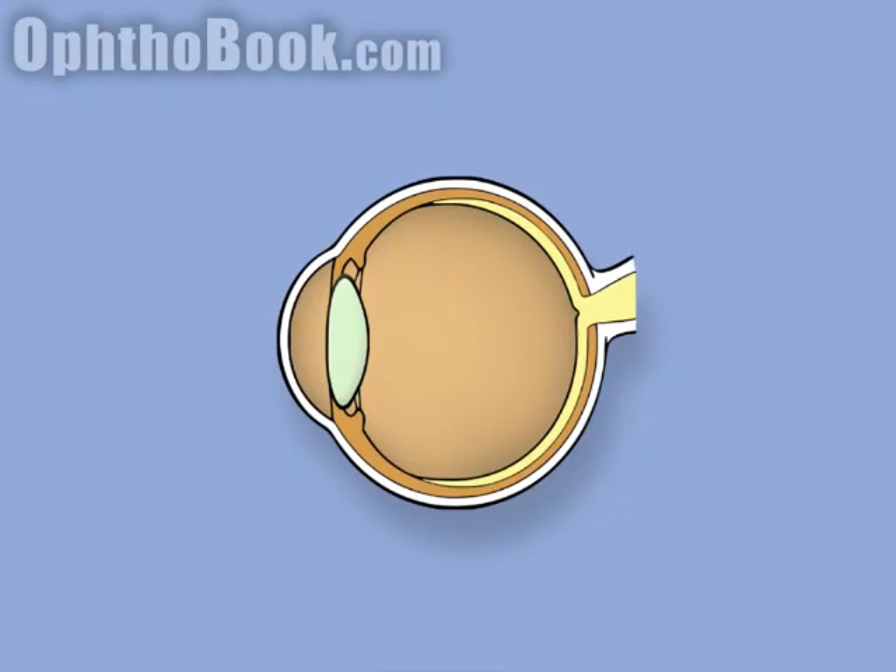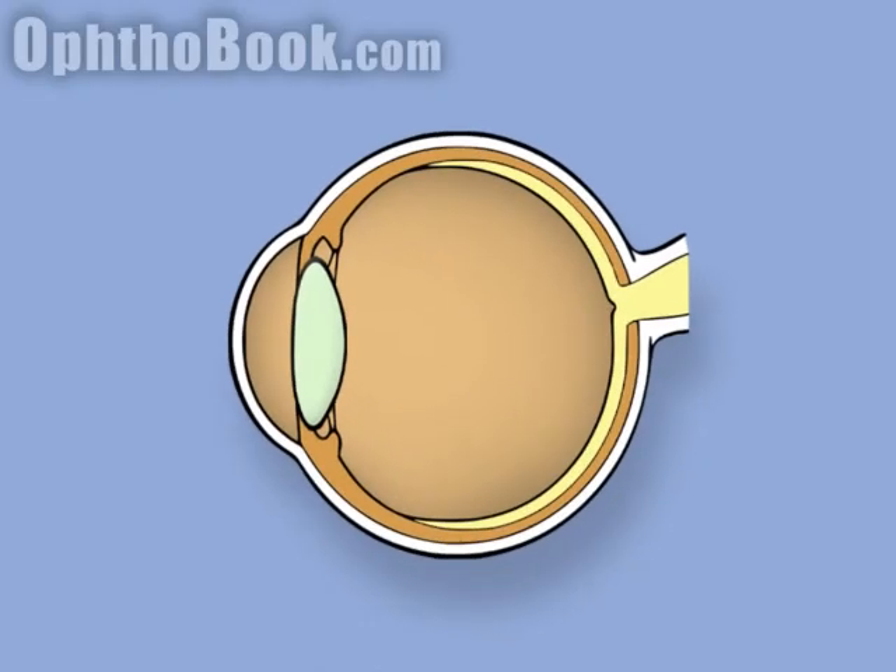Here's the theory behind it. If you shine a light into an eye that is in perfect focus — not nearsighted, not farsighted — the light will hit the back of the retina at a single point, hopefully the macula, and the reflection will come back out of the eye. You can move that light up and down, and the reflection stays stationary.